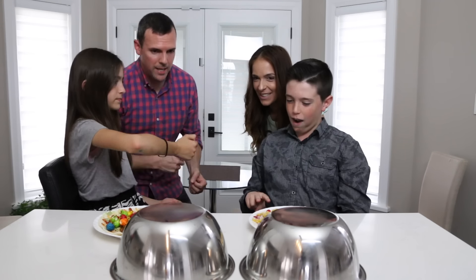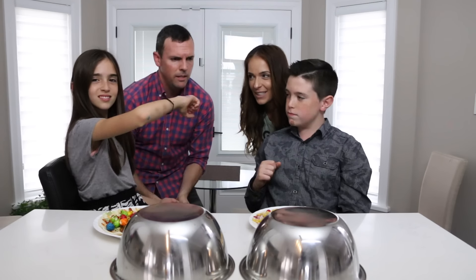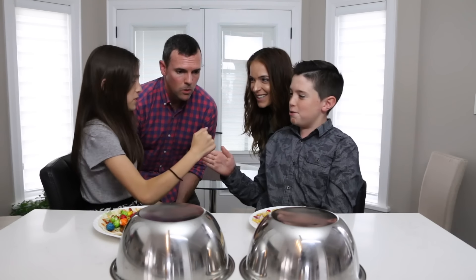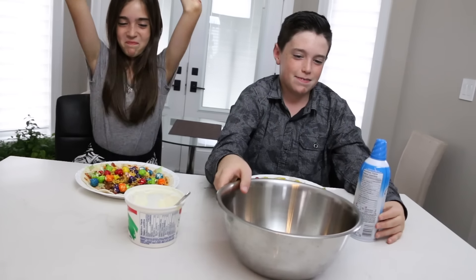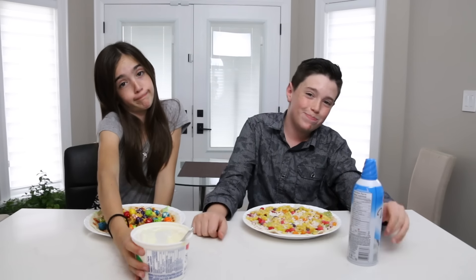Here it is — the last ingredient to the burrito! Are you guys ready? The final burrito ingredient — rock paper scissors, shoot! Whipped cream and sour cream. So we have whipped cream and we have sour cream.